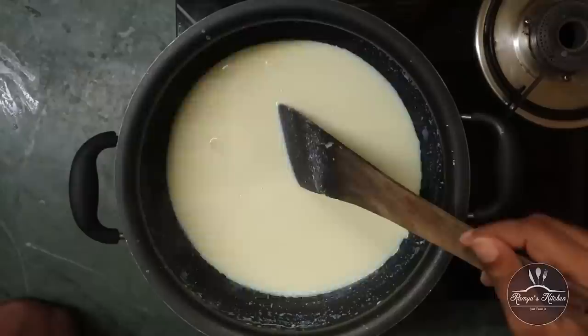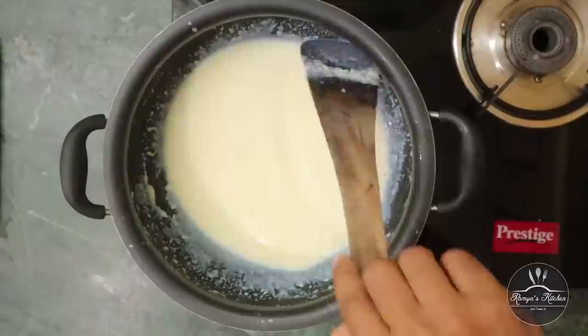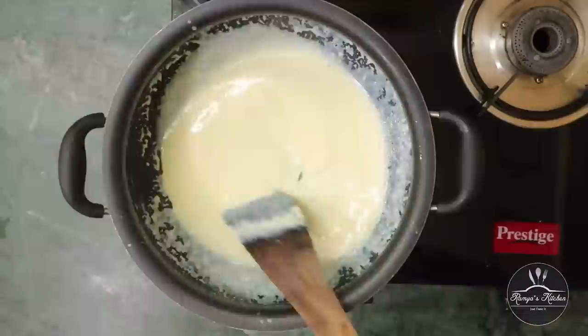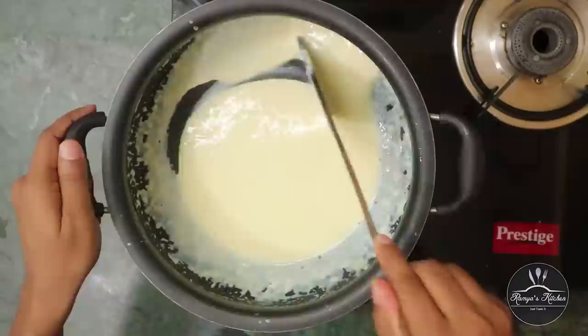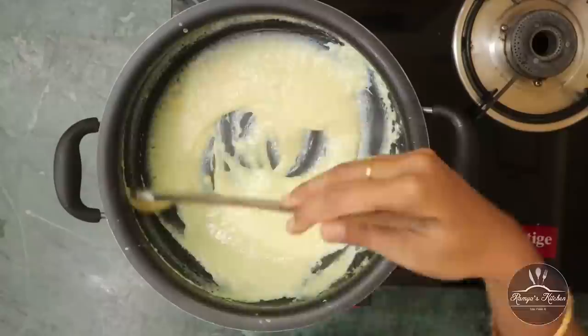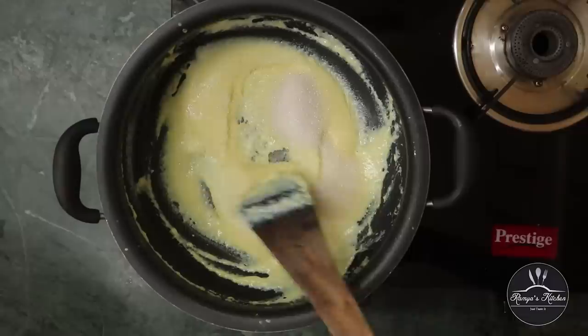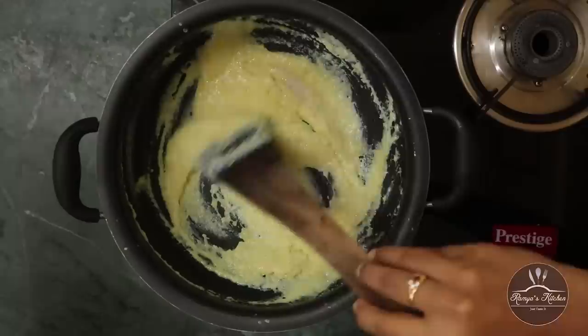First, we will put the oil in low flame, then put the oil in high flame, and then put the oil back in low flame. Put the oil in medium flame and medium heat. Let it dry in low flame. Now we will add a small cup of sugar — you can add a medium sweet cup of sugar. I have 200g of sugar.